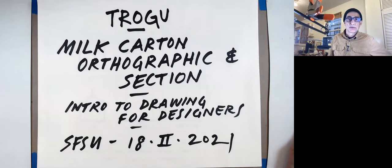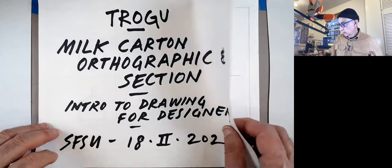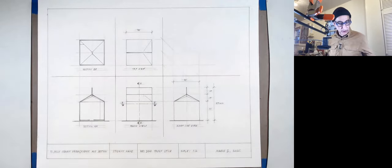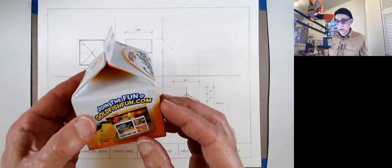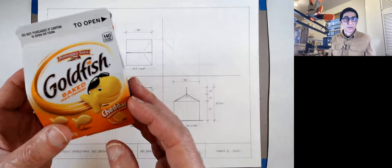Hello everyone, this is Pino Trogo from San Francisco State University. This is the introduction to drawing for designers class, and today we're going to do an orthographic drawing of a milk carton. We're going to do different views — it's actually a goldfish carton, but it's the same packaging used for milk and other liquids.